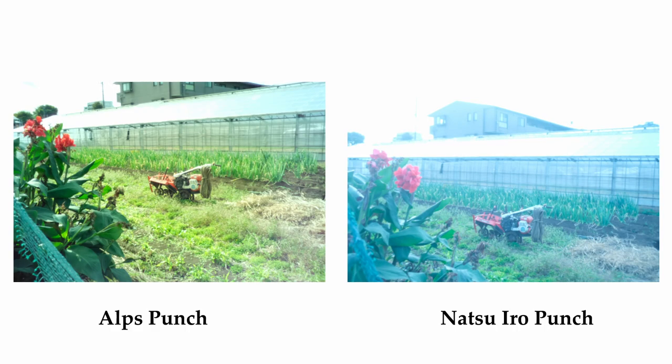This goes into personal preference. If you really like bluish type of photos, this is a great filter. But for me, when you compare this filter with the Alps Punch, I actually prefer the Alps Punch because it has a warmer tone. In photography there's warmer tones, which Kodak is famous for, and colder tones, which Fujifilm is famous for — there's no right or wrong answer to that. I typically like the warmer tones, though I enjoy shooting with Fujifilm as well.